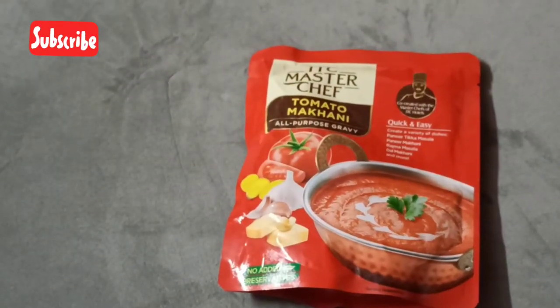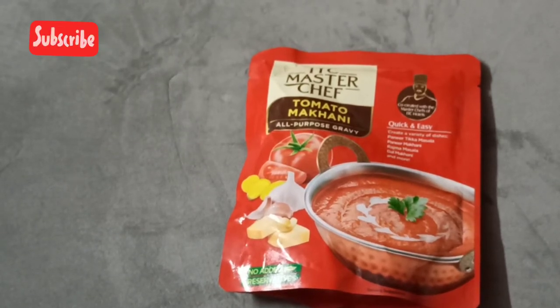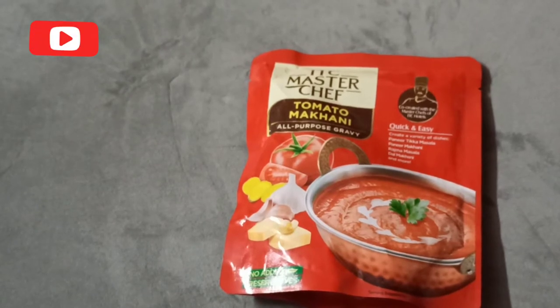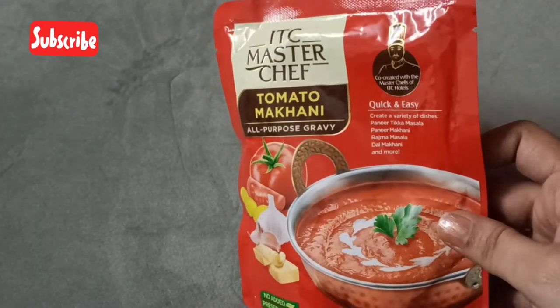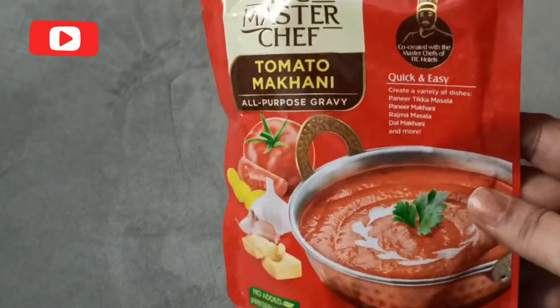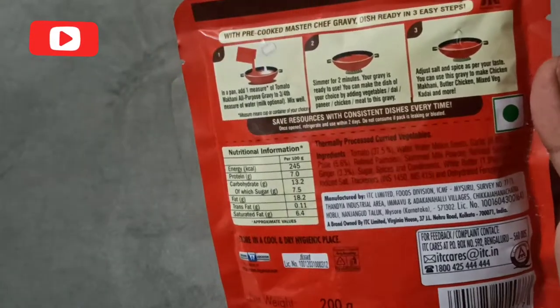It takes around 30 to 40 minutes to prepare this gravy — you cook the onions, tomatoes, and other ingredients, sauté them, cook them, and then grind into a paste. That whole process is totally simplified here. They have this ready mix, so all you have to do is throw it in the kadai, add the vegetables you want, and it's prepared.